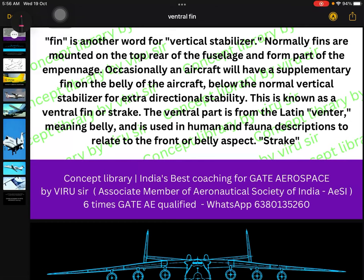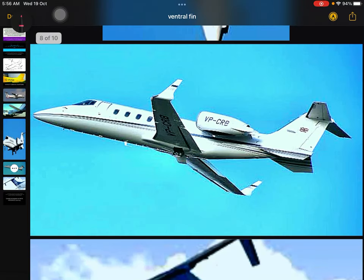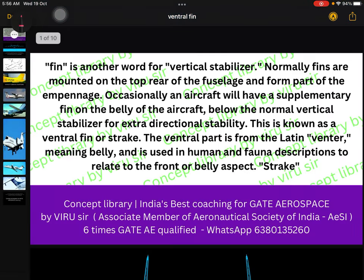I am going to explain in detail what is called ventral fin. I have prepared some important PDFs and based on this I will explain in detail. I hope you will understand totally, and this lecture is extremely helpful for those students who are preparing for GATE aerospace and for pilots. So let's start.